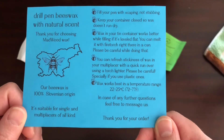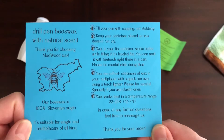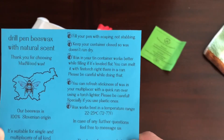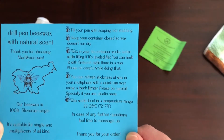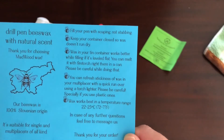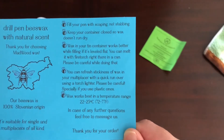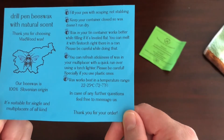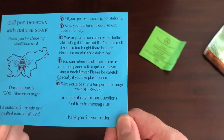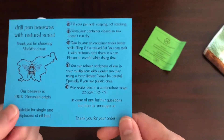It is 100% Slovenian origin. It's suitable for single and multi-placers. Tips: fill your pen by scraping, not stabbing. Keep your container closed so wax doesn't dry out. Wax in your tin works better when leveled flat. You can melt it with a fire torch right in the can — please be careful. You can refresh stickiness of wax in your multi-placer with a quick run-over using a torch lighter — be careful especially with plastic ones. Wax works best at 22 to 25 degrees Celsius, which is 72 to 77 degrees Fahrenheit.